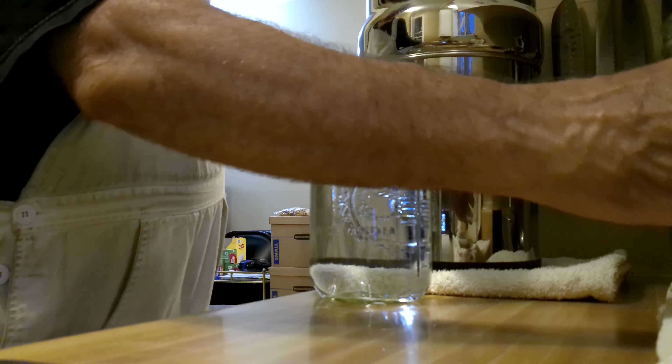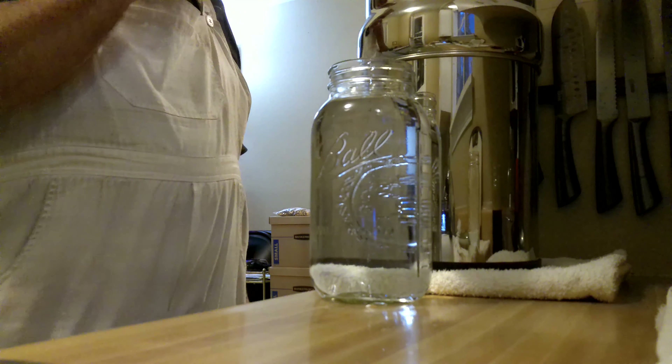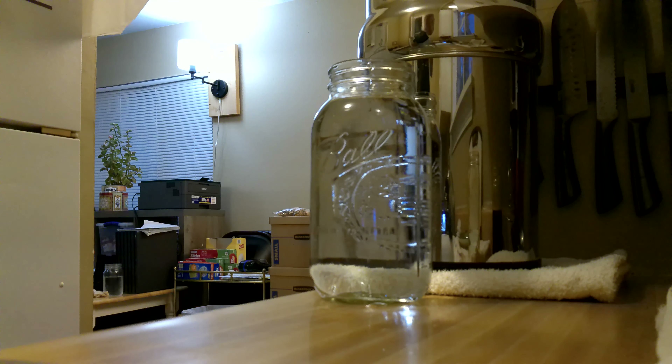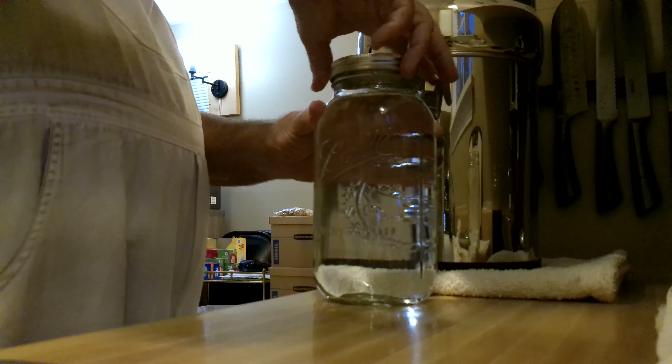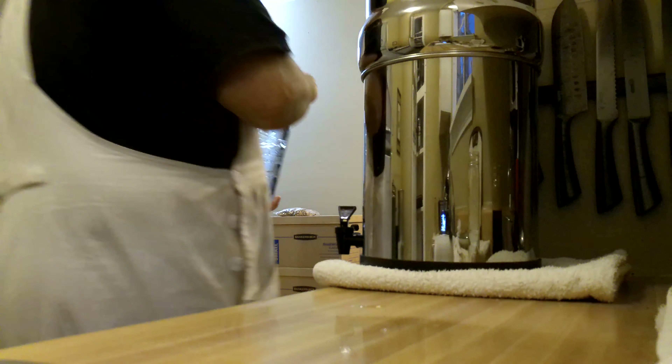Good enough right there — I'll call it good right there if that's level. Close it down tight and put it on this way.